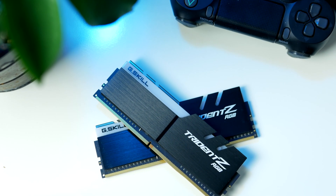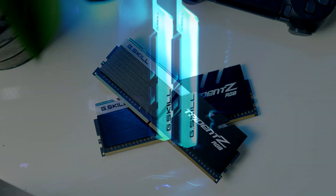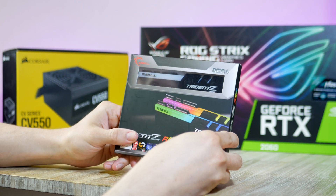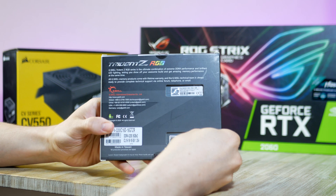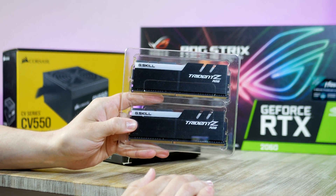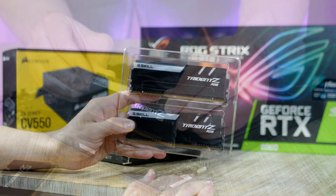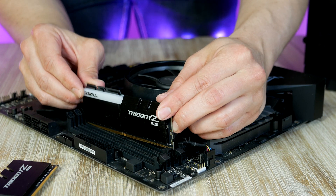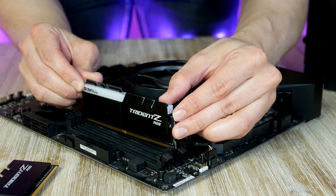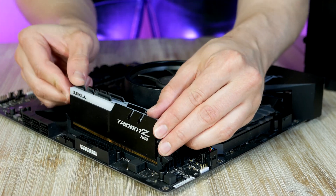Next up is the RAM. This kit is from G.Skill, called the Trident Z RGB — it's a 2x8 GB kit clocked at 3200 MHz and features customizable RGB. These are currently sitting at $97, but there are much cheaper options out there as well, linked down below. I generally recommend settling for 3000 to 3200 MHz RAM speed, preferably in a 2x8 GB kit.